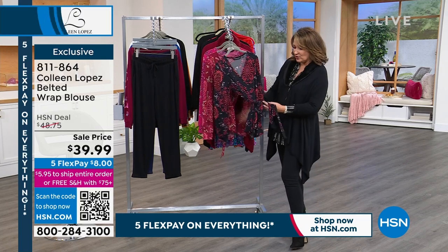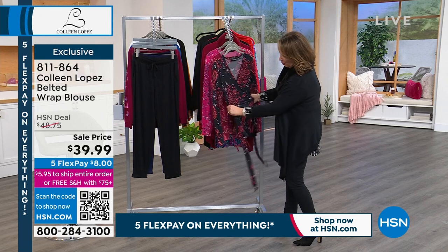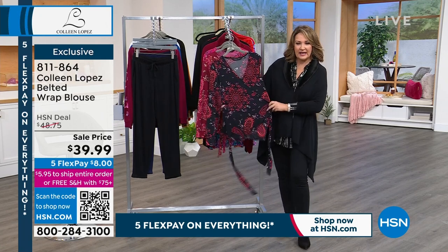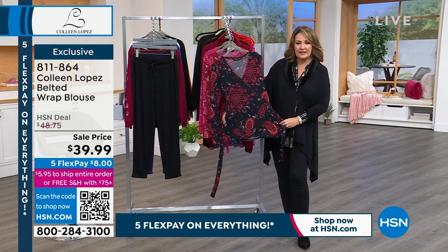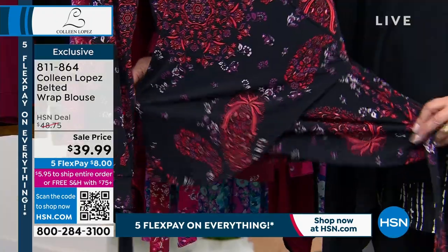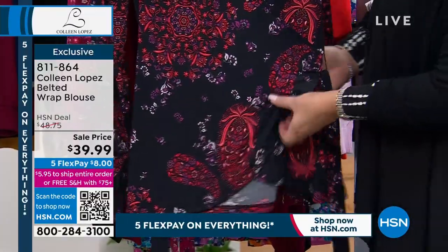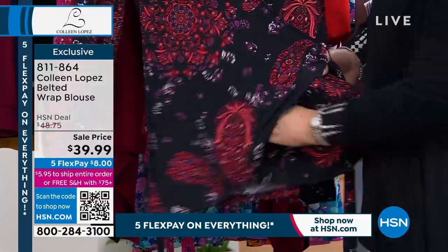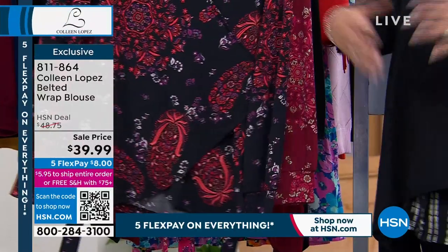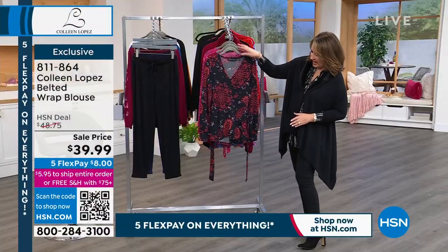It does come with a belt. By the way, you can wear this with or without the belt — you don't have to always belt it if you don't want to. It has this really nice crossover v-neck style. It's a little bit longer. It's super stretchy. See how it's sewn down — so although it does have a wrap style, you don't have to worry about it flopping open at any given point. It's even sewn right here at the v-neck.